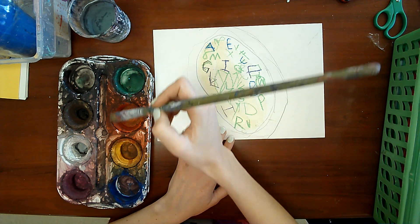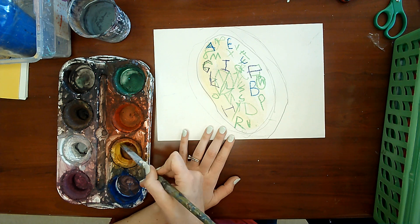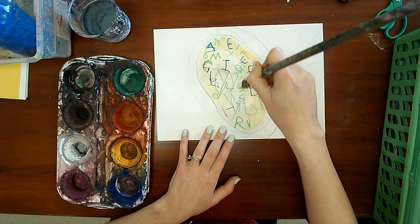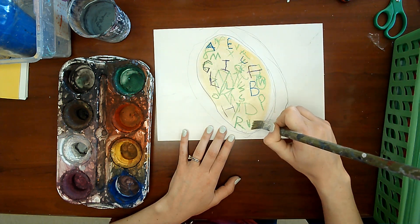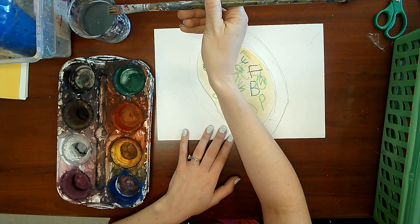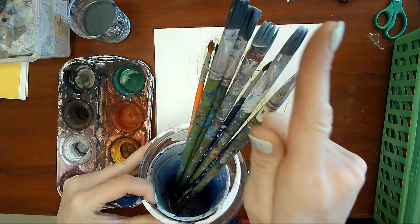So dip your paintbrush in the water, slide, slide, go to the paint, wakey wakey, eggs and bakey, and put more. And then you put this in the water and you're going to swish swish swish, slide, slide, and put it back in the blue cup with the hair going up.